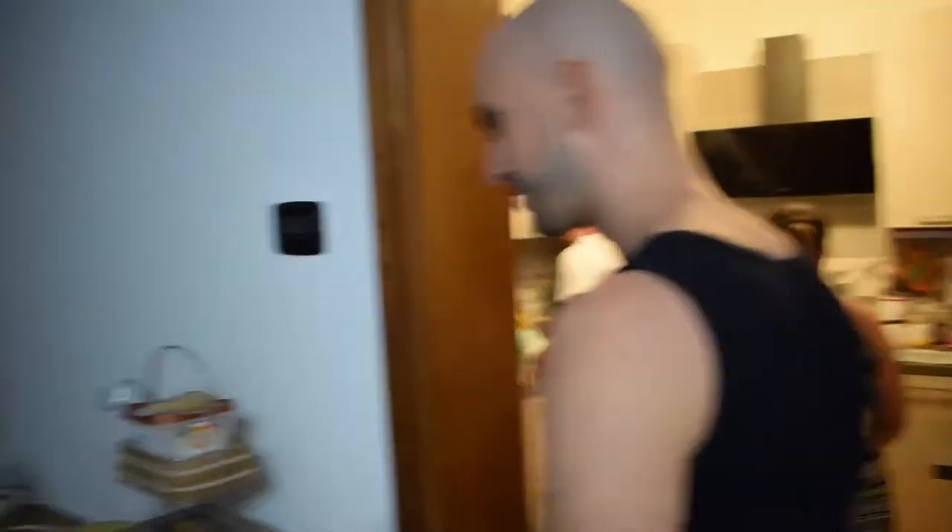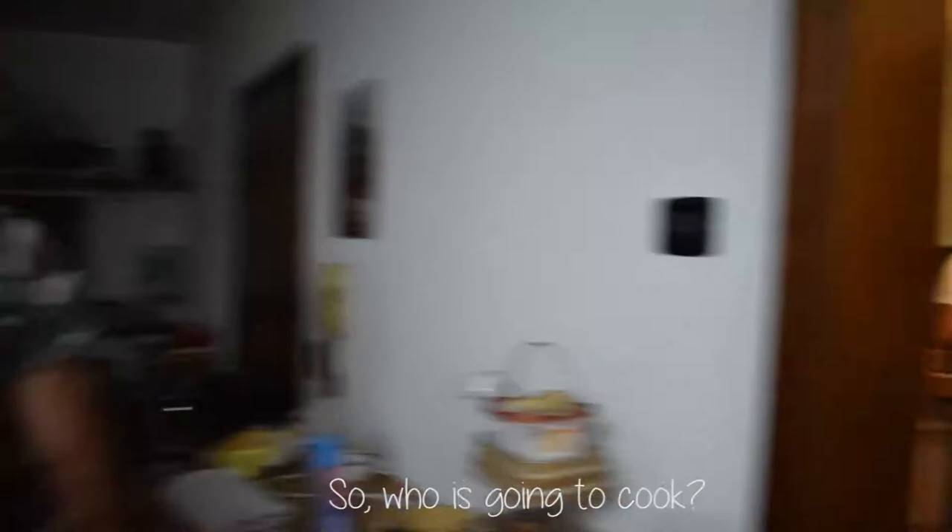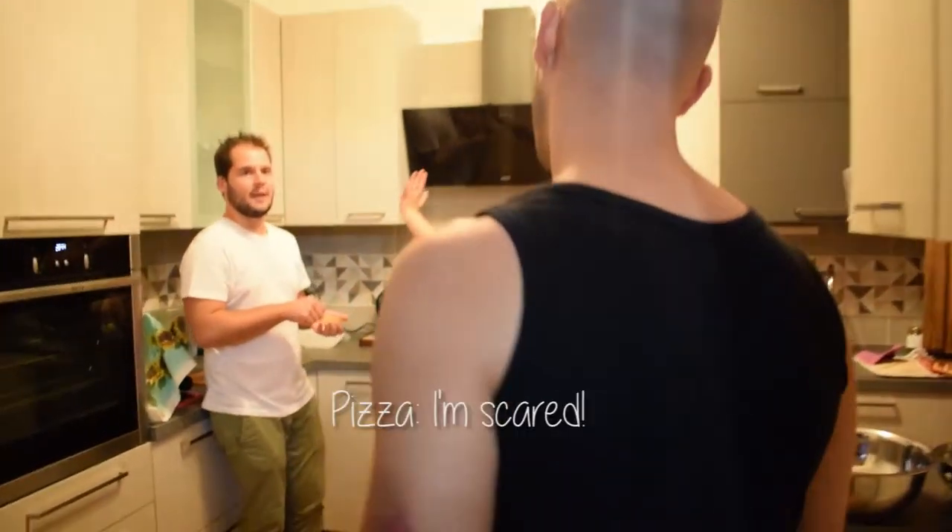Hello! What's up you guys! So, who is cooking? Everyone! We are going to teach you how to cook gramigna — gramigna with sauce, cheese and cream.